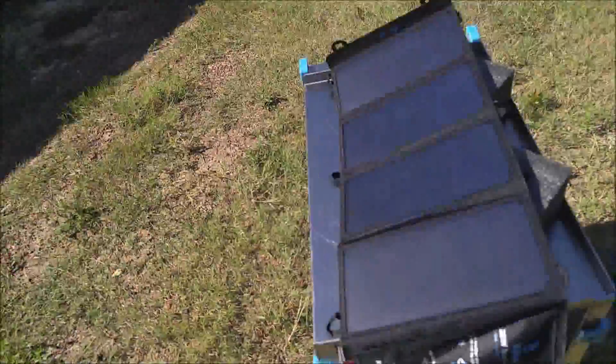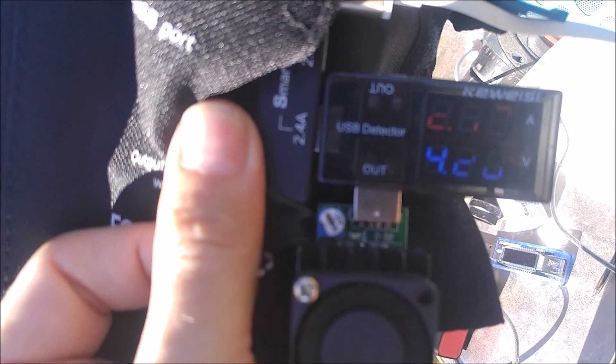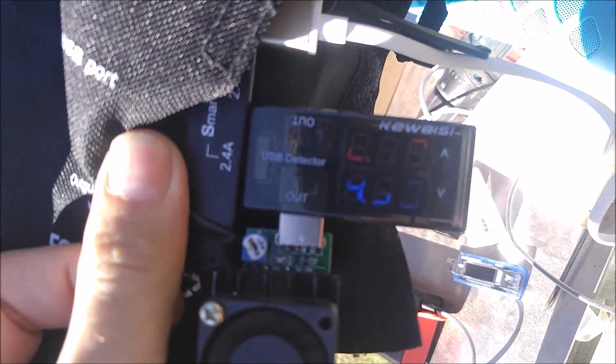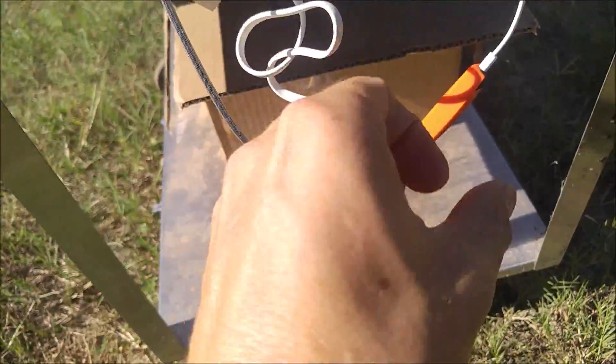The BigBlue solar panel is pointed directly at the sun. It is September so the sun is not directly overhead, and it is about 4:30 in the afternoon. I am getting a full 3.1 amps out of it. This one here is at 2.12 amps right now — there we go, 2.13 amps at 4.36 volts. It has been getting less and less as it gets later here.